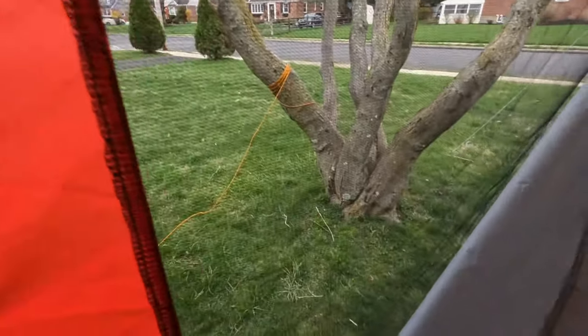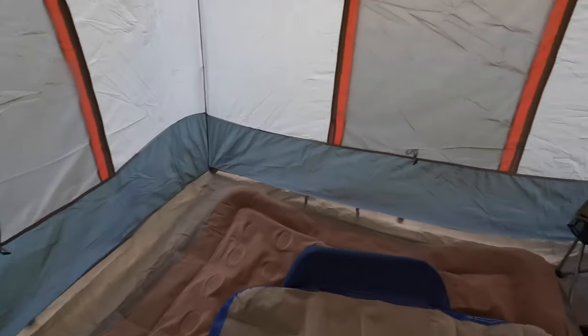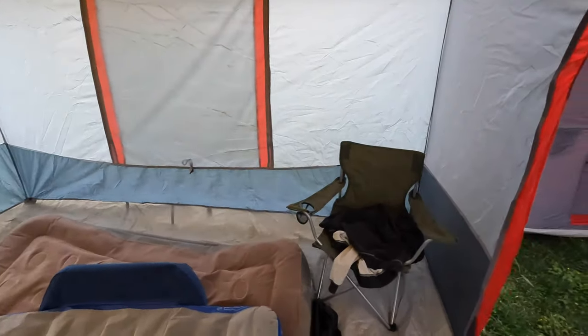You get four windows that zip up and down. The zippers seem to be okay quality — I wouldn't say they're great, but they'll last for a while. You do get this nice little pocket down here — keeps iPad, phone, keys, whatever. I think there's only one of those. Overall, it seems like a good tent. It only takes a little bit to set up, probably in the 20-minute mark.